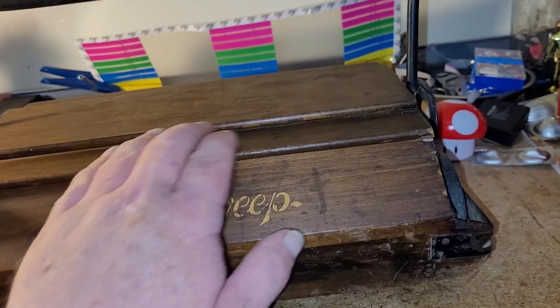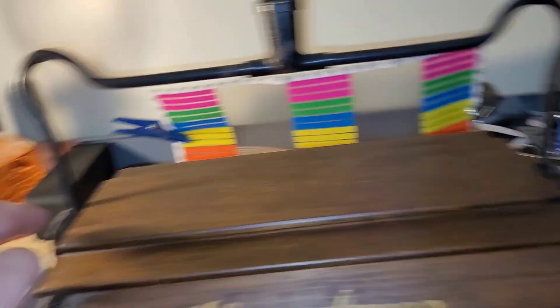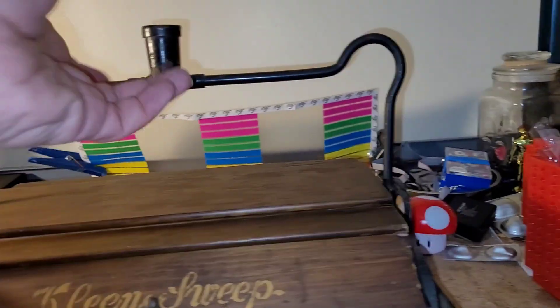It's wood and it's beautiful, beautiful, beautiful wood. Look at this handle, look how beautiful this is. This hinge — oh my, that is just gorgeous. Absolutely gorgeous.